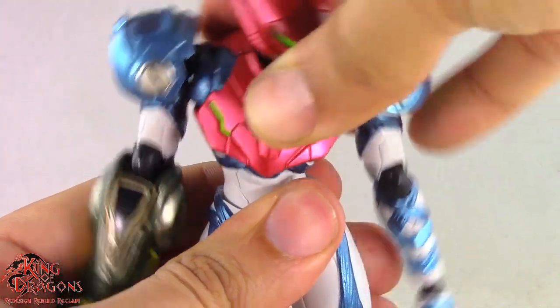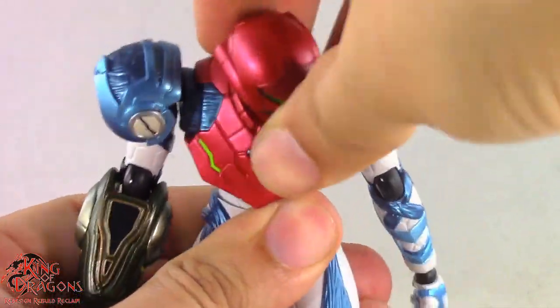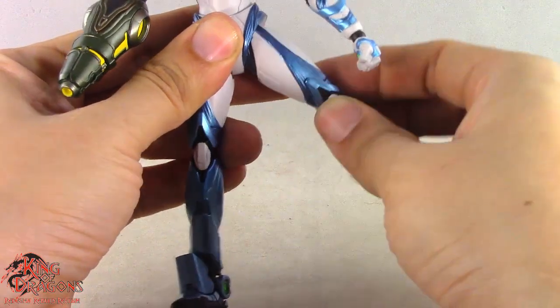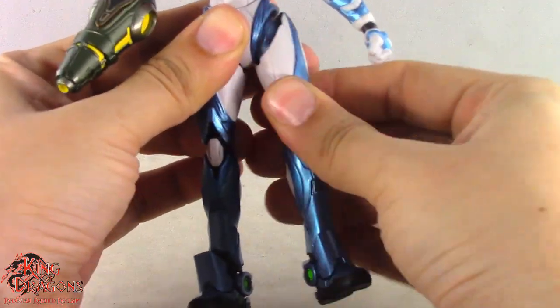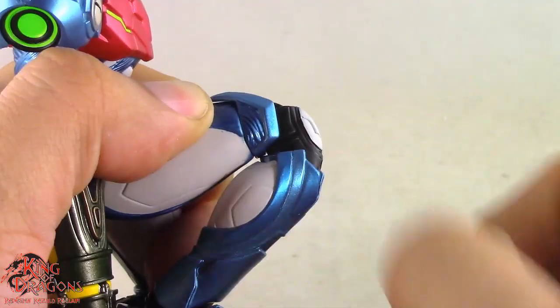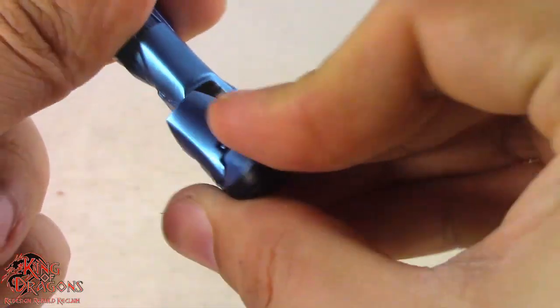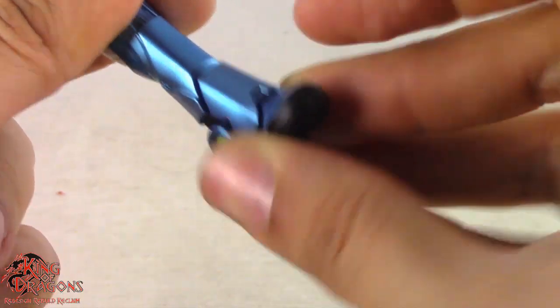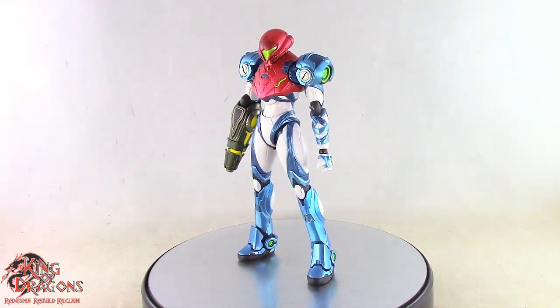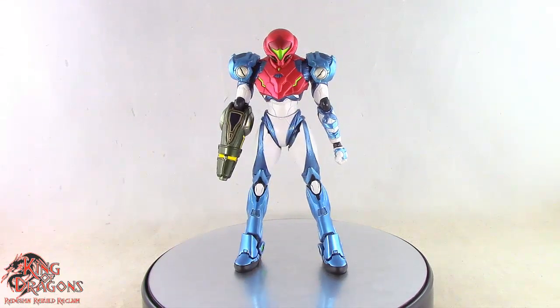She also has a double ball joint in her torso and a ball-jointed lower torso. Her legs kick forward, go back, go out to the side, and have a thigh swivel and upper knee swivel, a double bend in the knee, a ball hinge in the ankle, and finally a toe hinge. Overall an impressive articulation scheme here on the Metroid Dread Samus.